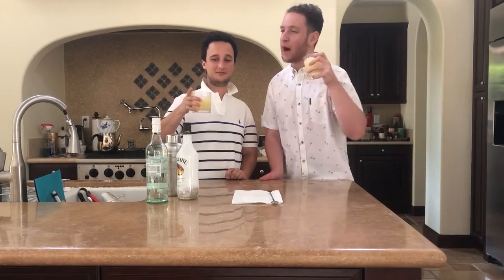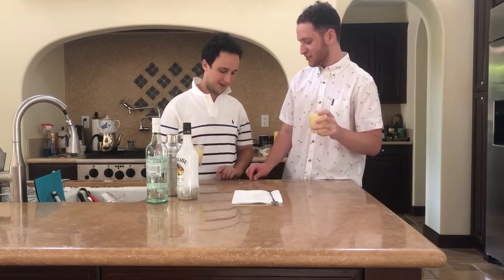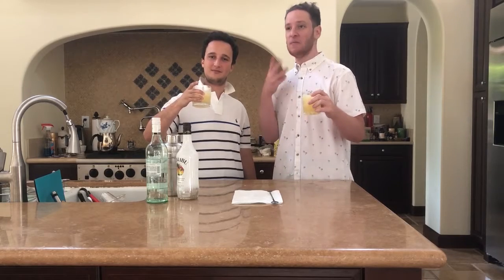151 rum, pineapple juice, caribou — no, Malibu. Malibu? Malibu. So there you have it: 151 rum, pineapple juice, Malibu. Courtesy of Tech Nine.